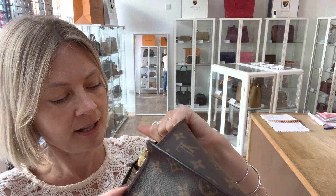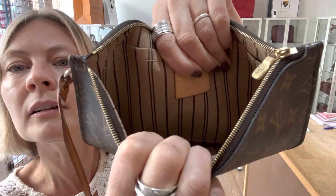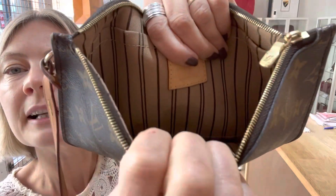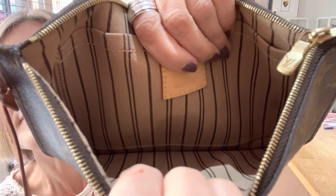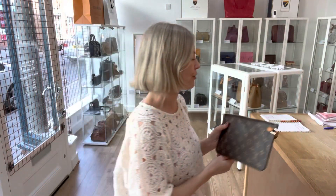Inside the pochette, there's nothing major to point out. There is a little mark underneath the badge, but that's about it. So fair condition throughout.